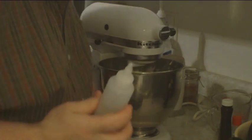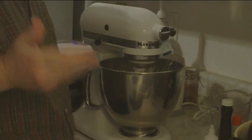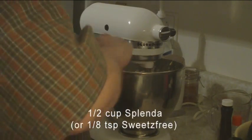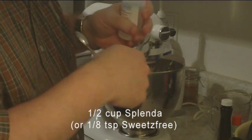I use a liquid type of Splenda called Sweets Free. However, the powder Splenda is good too — it just has a couple more carbs in it. It's a half a cup of Splenda, which in Sweets Free language is an eighth of a teaspoon.